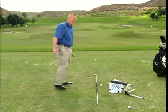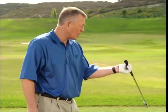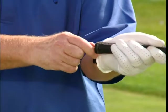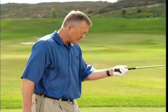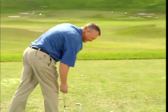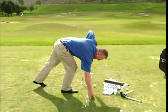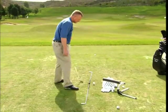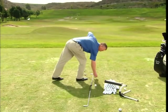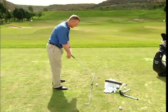A little thing you can try as you're actually hitting balls. Take a tee and put it in the small hole at the top of the grip. I'm going to take two other tees — one about two and a half feet behind the ball on the target line, and another about two and a half feet in front of the ball near the target, also on the target line.